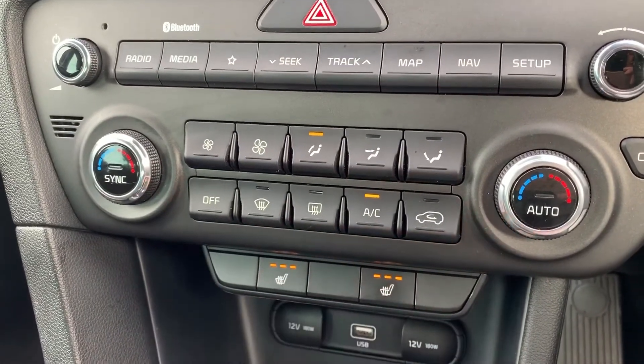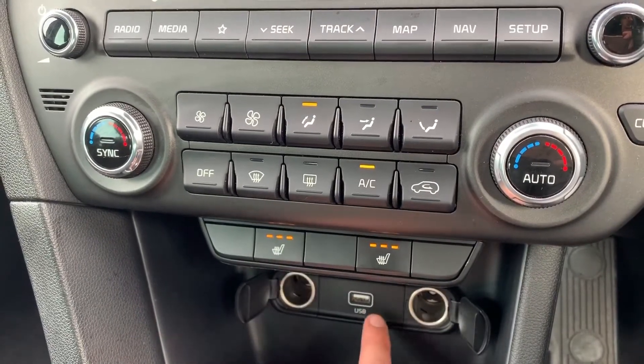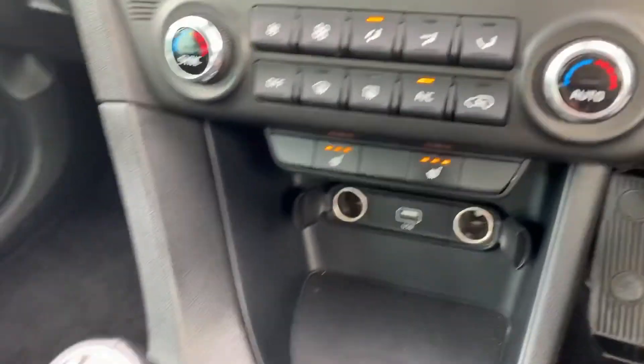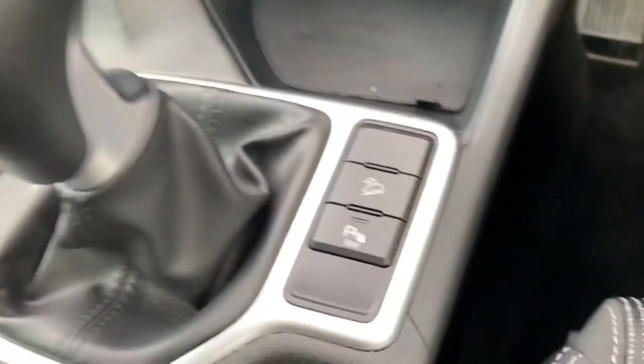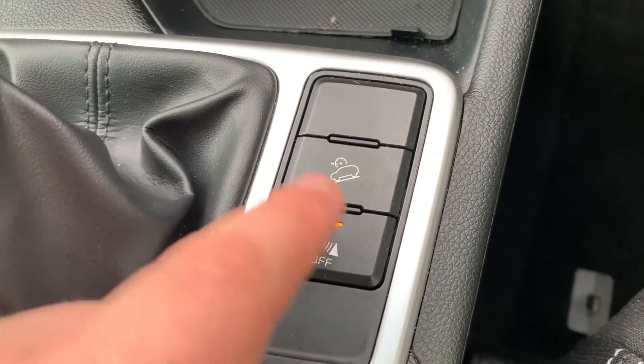Under that we have heated driver and passenger seats, both with three different heat settings each. There are two separate 12-volt charging sockets and a USB input in the middle. We also have a six-speed manual gearbox.